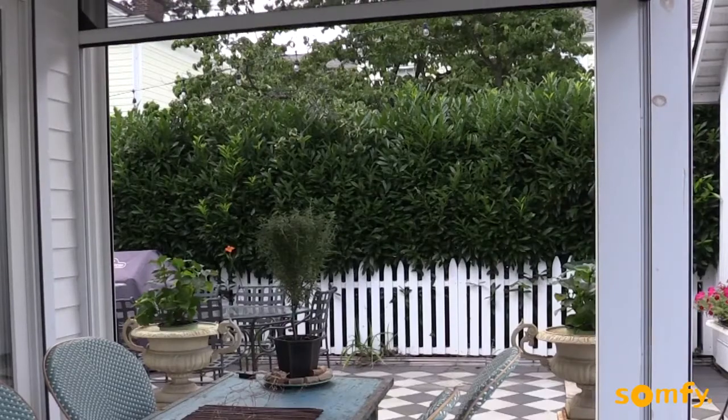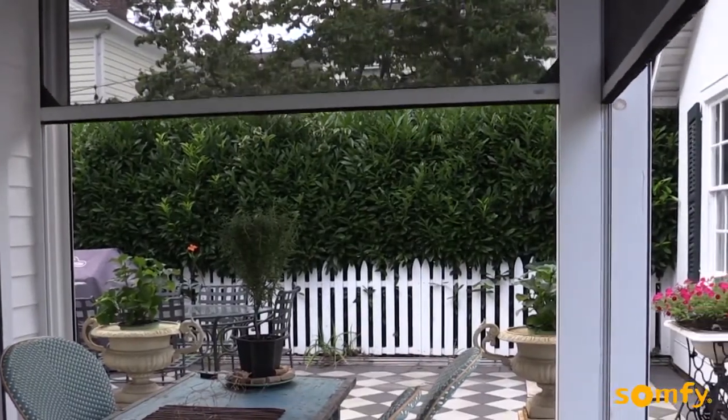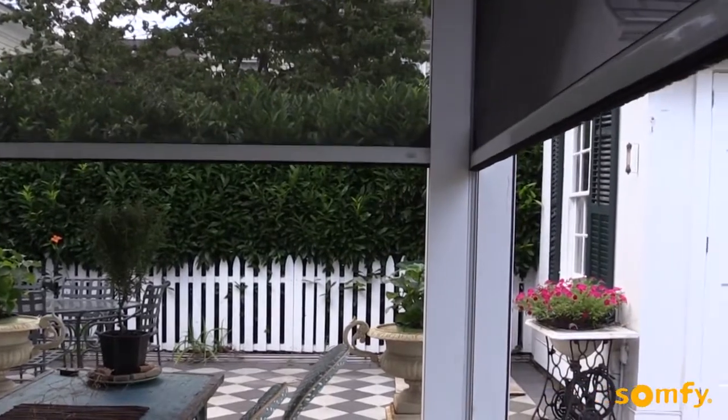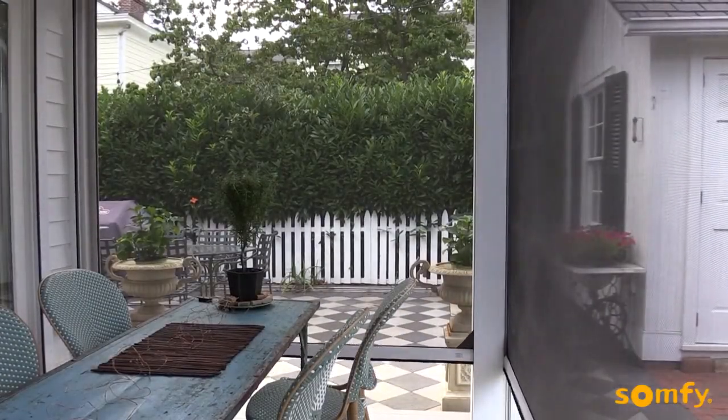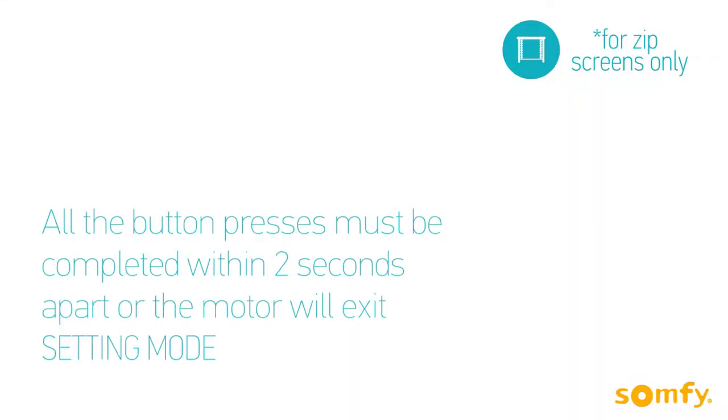Maestria is designed for all types of exterior screens; however, some functions like obstacle detection are available for zip screens only. Any screen with a heavy load bar and a physical stop at the upper end limit is considered a zip screen.